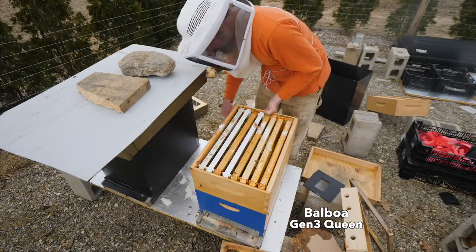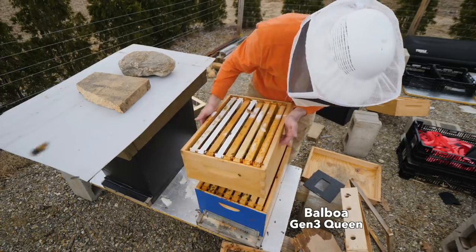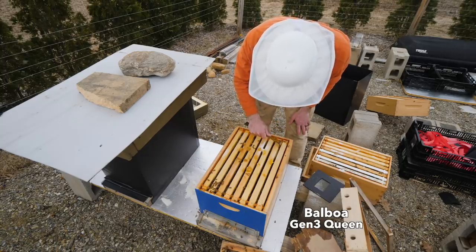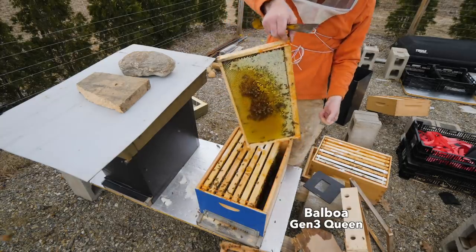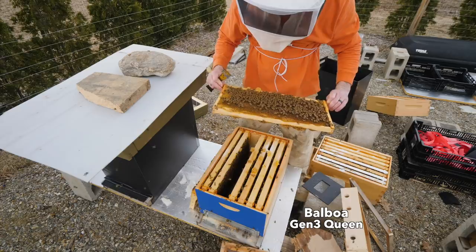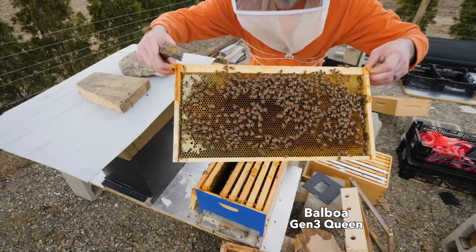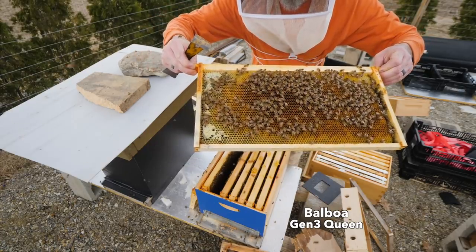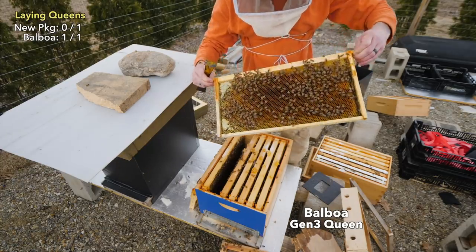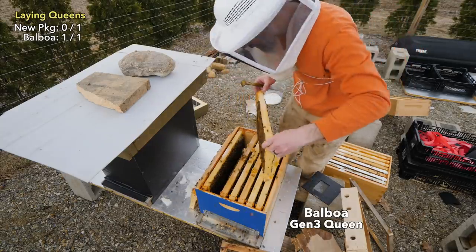Same deal here — I forgot I have a medium on top of a deep. Yeah, this is a heavy box, there's some weight to it. They don't need any sugar at all; these bees still have stores. Still honey all over, a lot of pollen. There she is. And there's eggs — eggs and larva. There's no capped brood yet, but there are eggs and larva right in there. Woohoo!